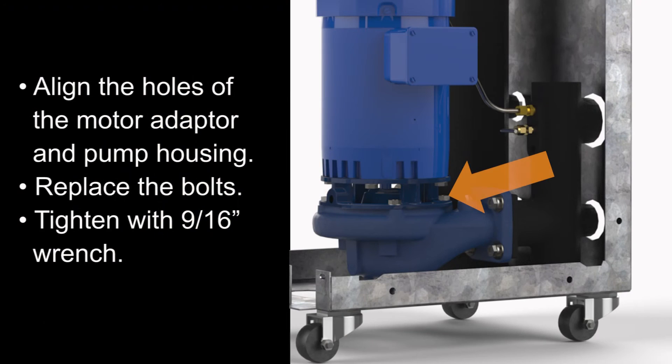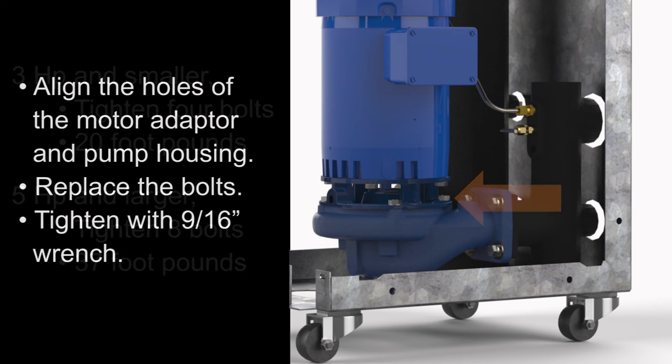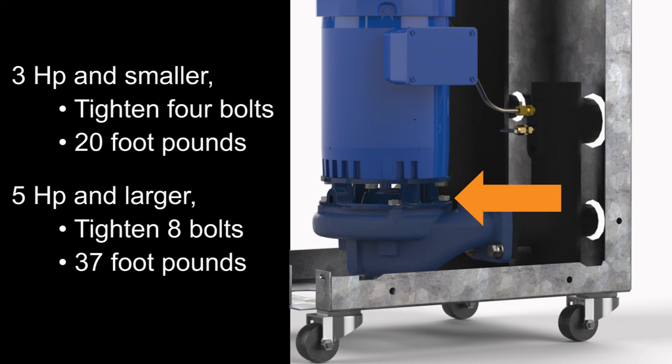Align the mounting holes of the motor adapter and pump housing and replace the bolts, tightening with a 9/16 inch wrench. On three horsepower and smaller pumps, tighten the four bolts to 20 foot-pounds. On five horsepower and larger pumps, tighten the eight bolts to 37 foot-pounds.